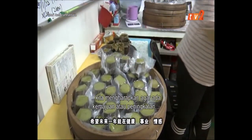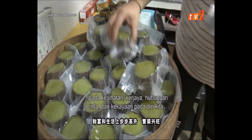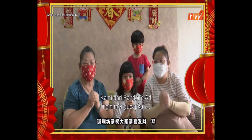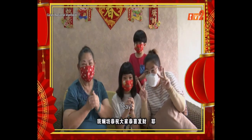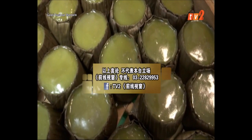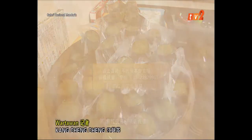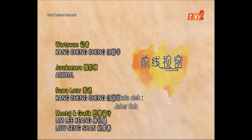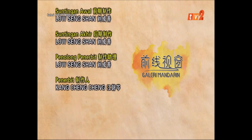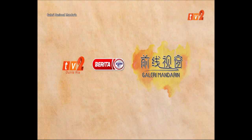年糕年糕年年高，新年吃年糕，希望未来一年能在健康、事业、情感、财富和生活上步步高升，繁荣兴旺。恭祝大家恭喜发财！请不吝点赞、订阅、转发、打赏支持明镜与点点栏目。(Nian gao represents rising higher each year. Eating nian gao for the New Year, wishing everyone prosperity in health, career, relationships, wealth, and life. Wishing everyone good fortune! Please like, subscribe, share, and support the Mingjing & Diandian channel.)